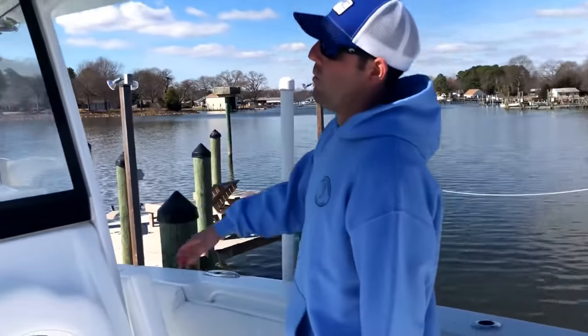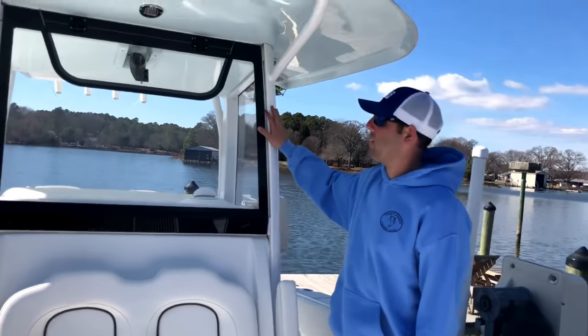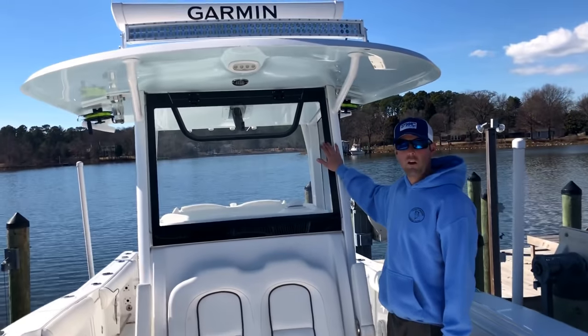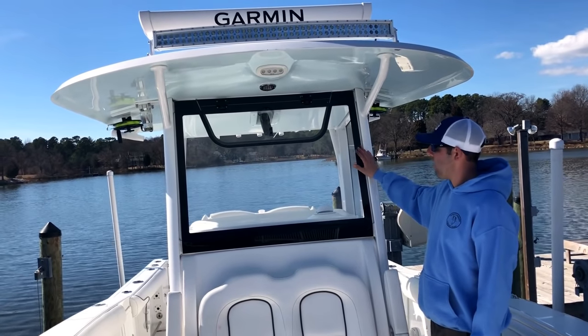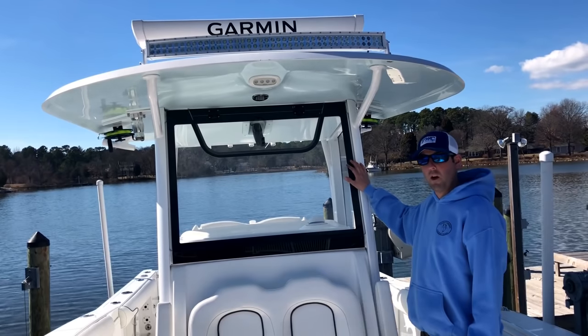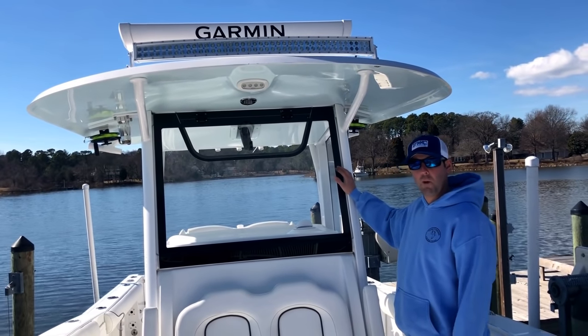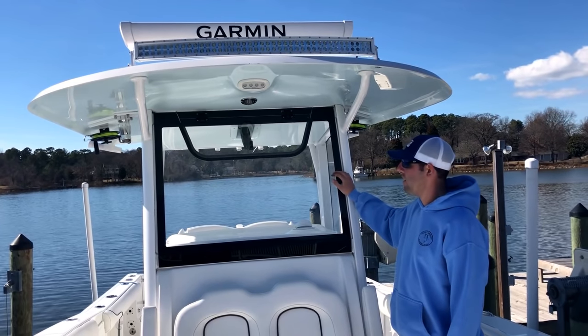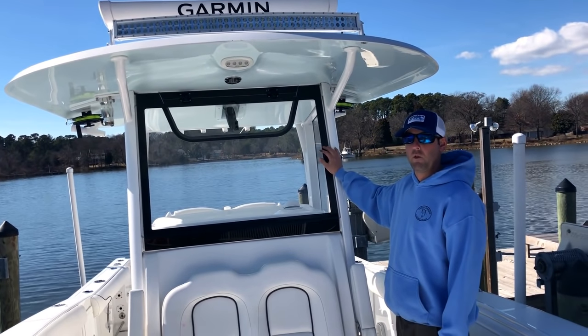Moving back, take a look at the windshield that Sea Hunt did for 2017 when they did the redesign. The windshield is great — you can have a conversation while running. However, there's no windshield wiper, so when you get in rough conditions and take some spray it can be a little annoying. We've remedied that by using Rain-X plastic spray and keeping a handheld squeegee on the boat, and it does a great job so it's not a real issue.